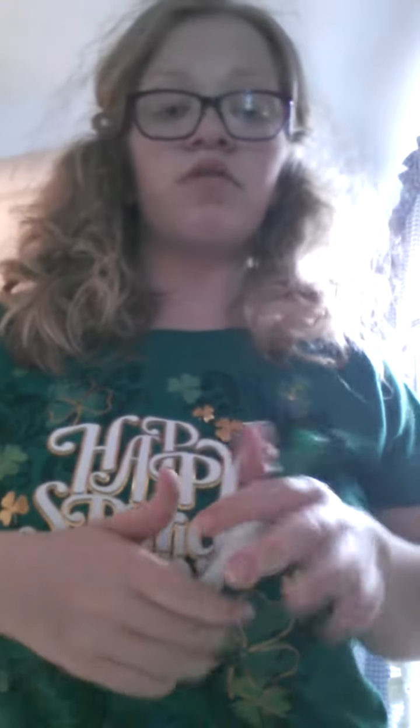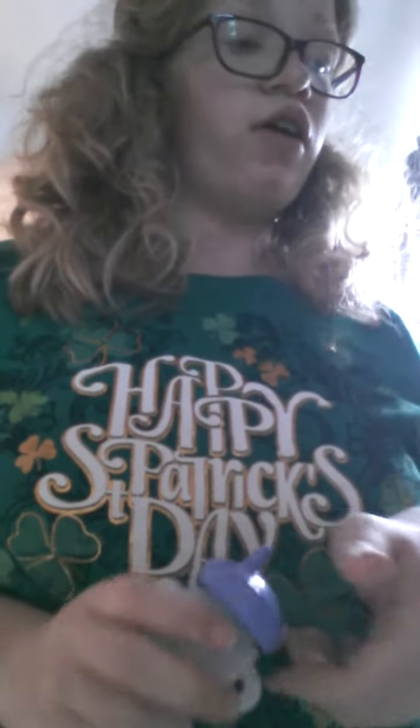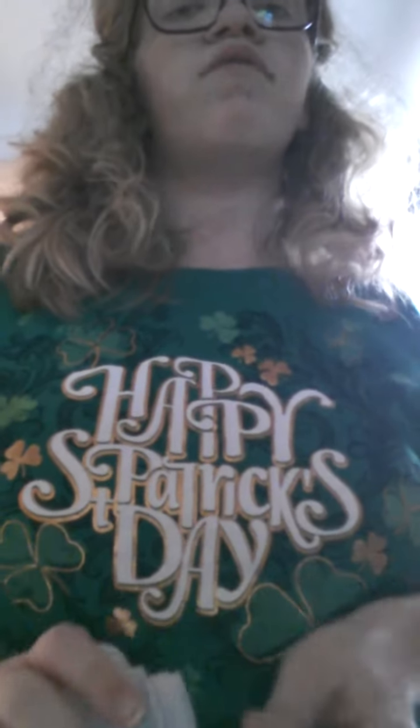Hello everybody! Welcome back to the Marianne — it is the Grand Marianne Show. I'm going to teach you how to make medicine — how I make my medicine for my little Hannah.